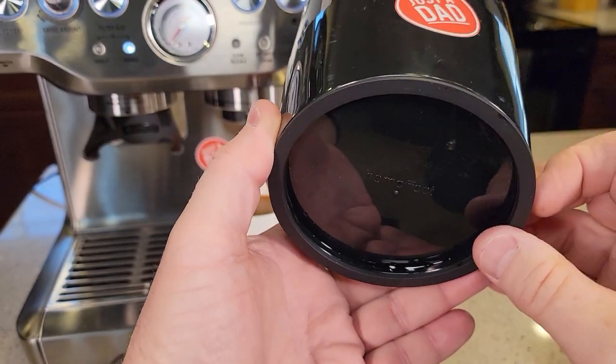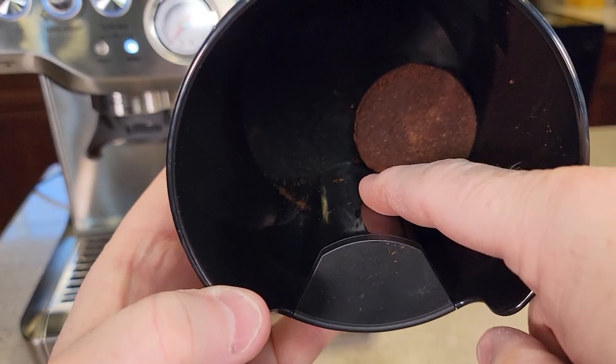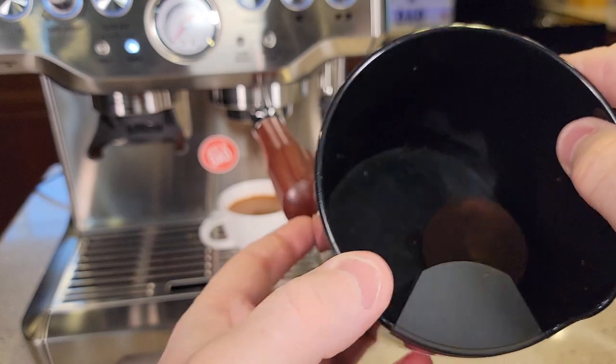The bottom has kind of this rubber grippy surface, and it's got this nice platform here. I like that the platform goes all the way down — makes it nice and sturdy.